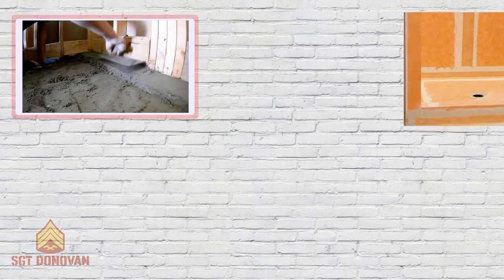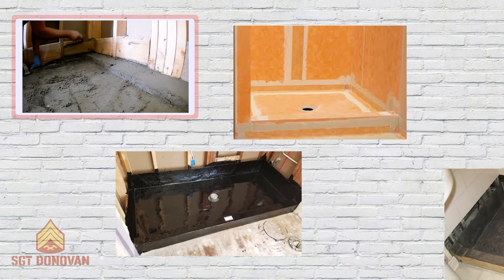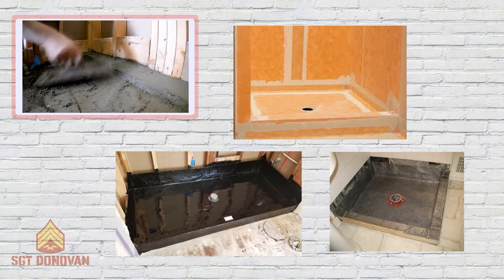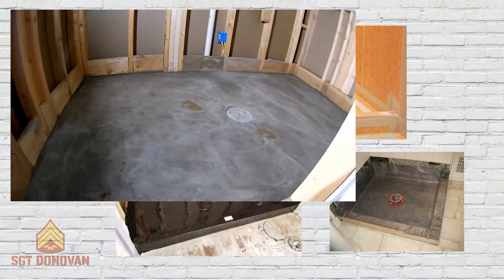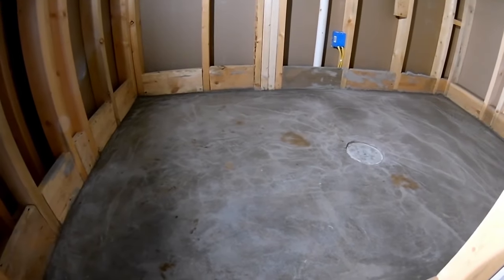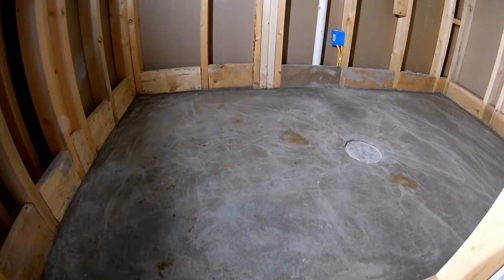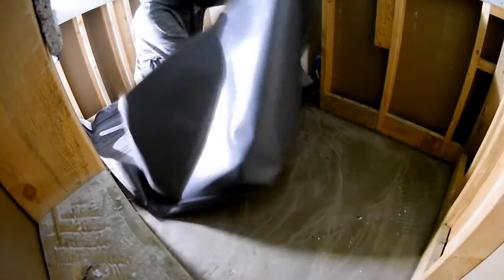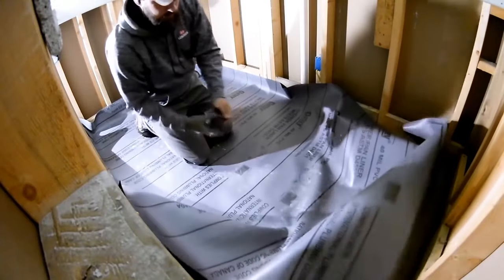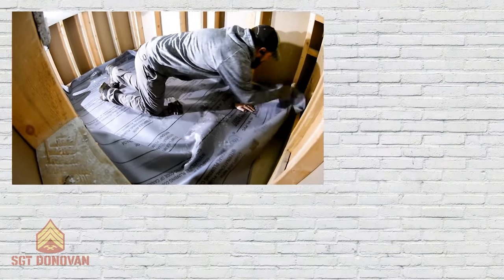It's important to understand that shower pans that use mortar and liners are engineered to work in a very specific and unique way. The same goes for other methods like bonded sheet membranes, hot mopping, or copper or lead pans. Each of these methods has pros and cons. It's common for contractors to be partial to the method they use and overly critical of the others. But the reality is that they all work — and they can all fail if done wrong. The key is they work differently.